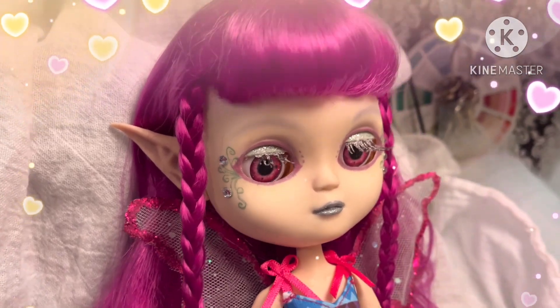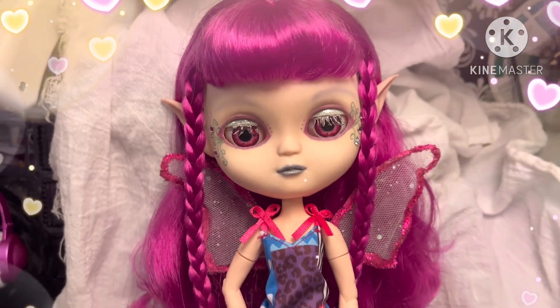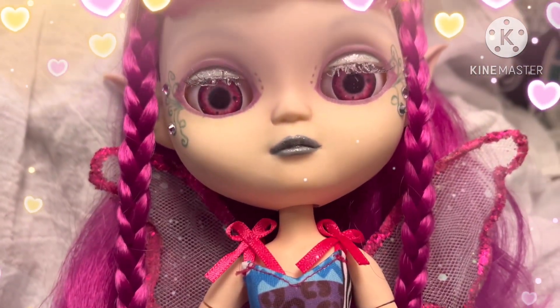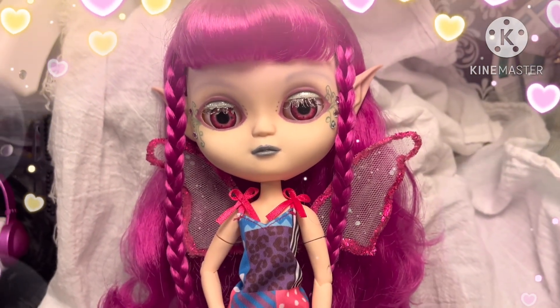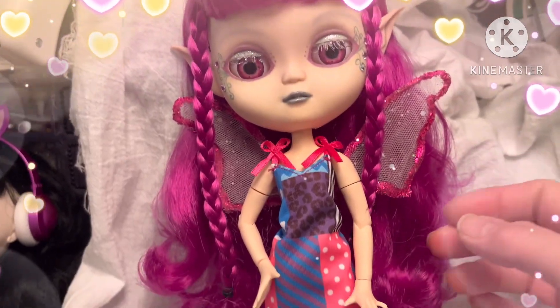I absolutely love how she turned out. It's one set of her eye chips. I'm not sure if I can do it one-handed. Probably not.